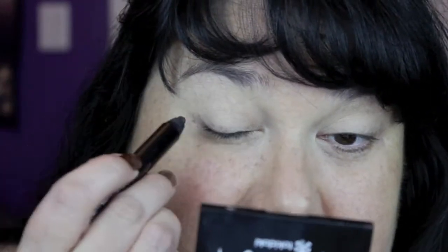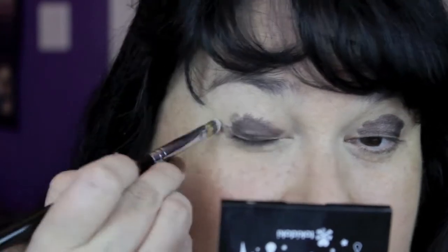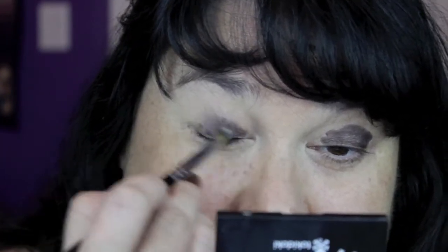Now I'm going to use another item from the MAC Temperature Rising collection as a base on the eye — the MAC Life's Luxury Power Chrome Eye Pencil. This came with the collection; I got the darkest one, which is Life's Luxury, and I'm going to get that on my lower lid. To buff it out, you can use your finger, but I have small eyes and big fingers so I'm using a Sigma F70 concealer brush to make sure it's a nice even coat. Unlike NYX jumbo pencils, this one sets up and stays for the night.